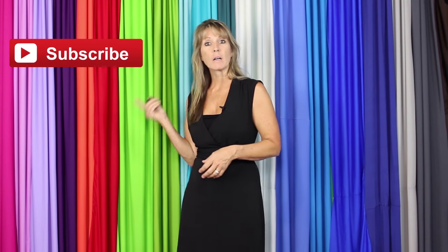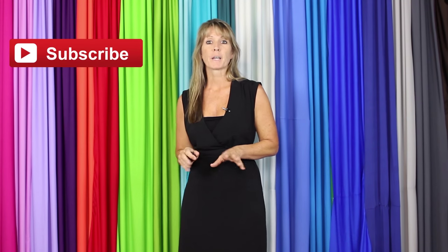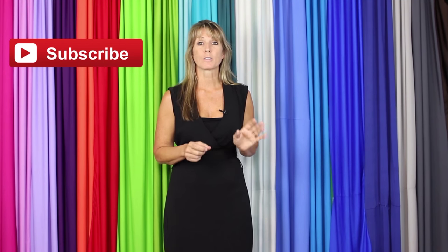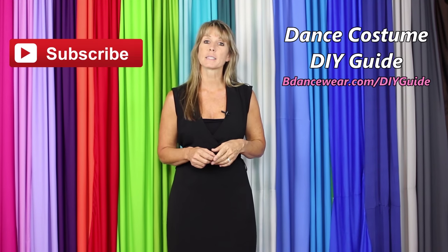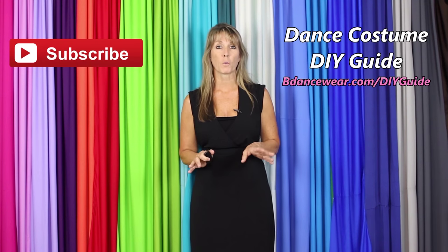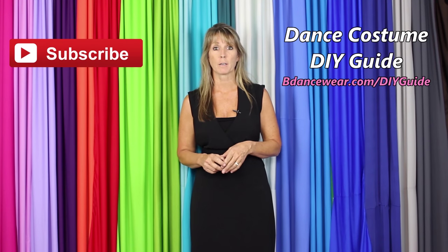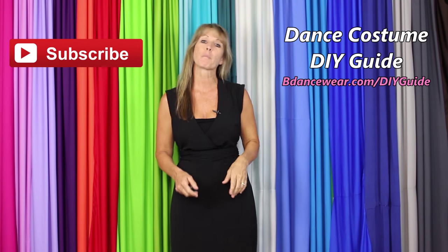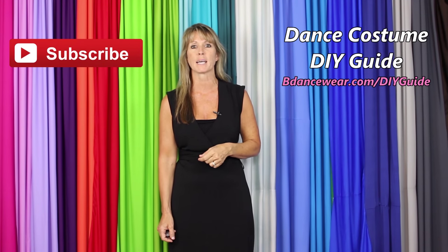If you enjoyed this video, make sure to click here to subscribe because we're going to have some amazing DIY videos coming out. And if you want to get our free, complete dance costume DIY guide, click right here or go to BeDanceWearer.com/DIYguide. If you have any questions or ideas for future videos, please leave them in the comments below. Thanks again for watching, and remember — be original, be colorful, BeDanceWearer.com.